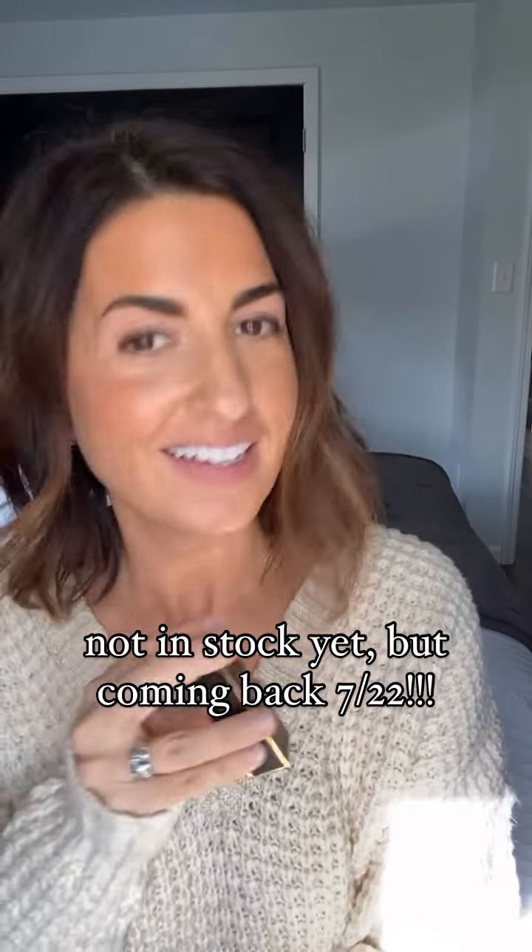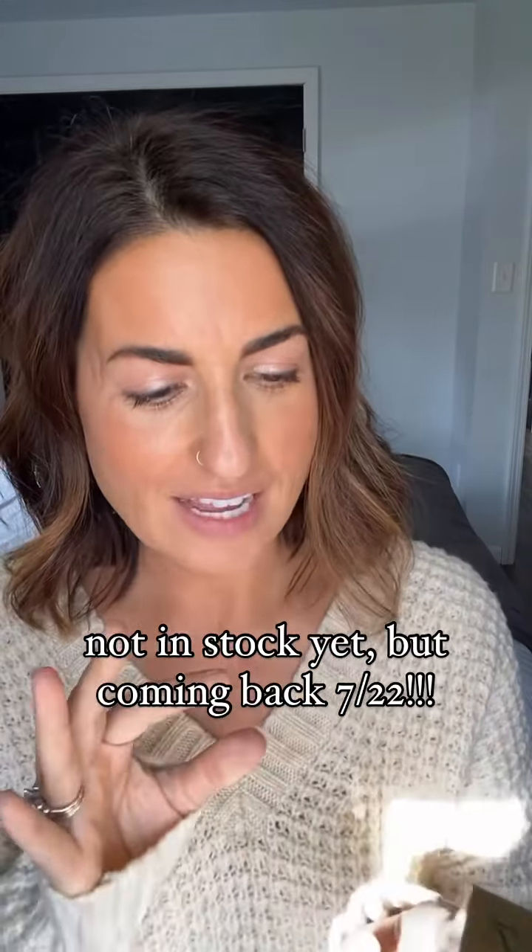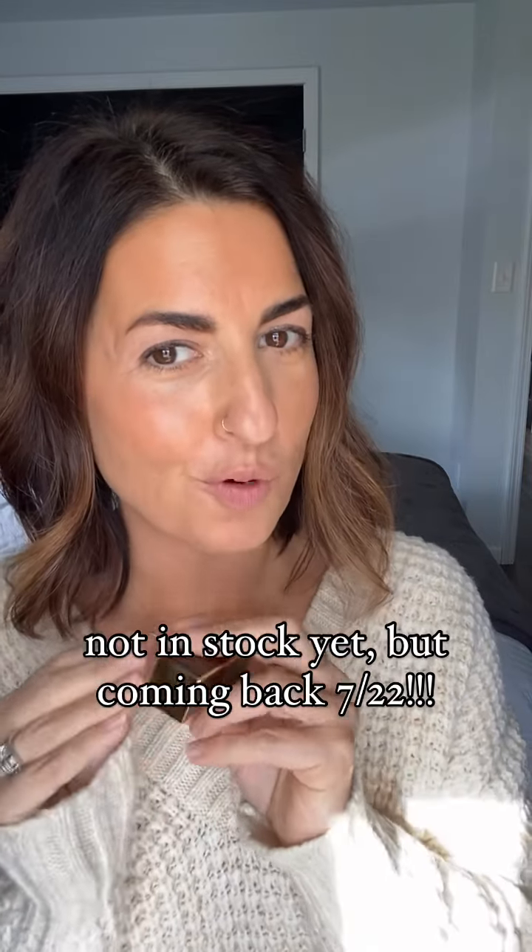The lipstick is back in stock. It went so fast last time. This is the Tom Ford dupe.